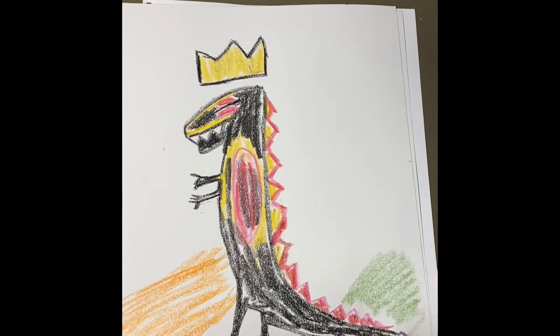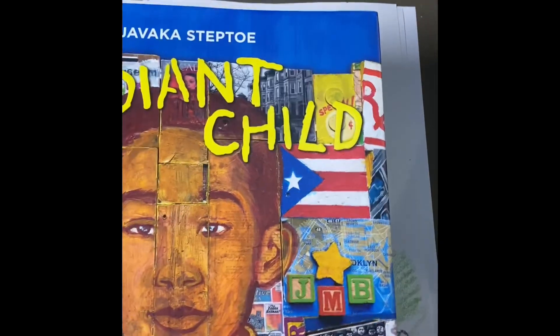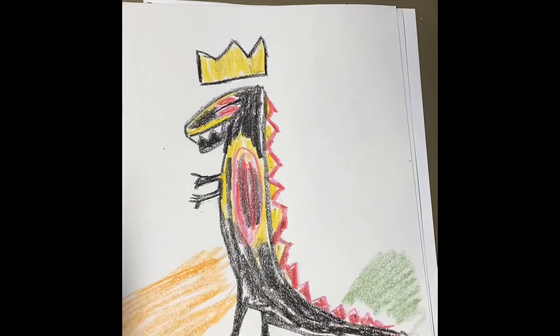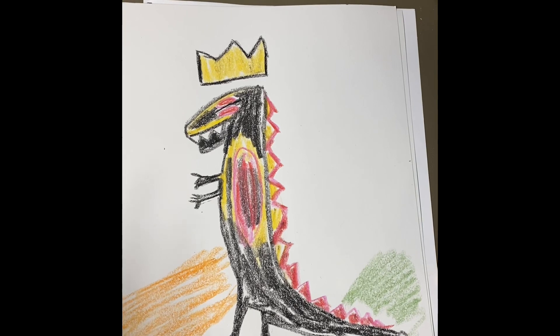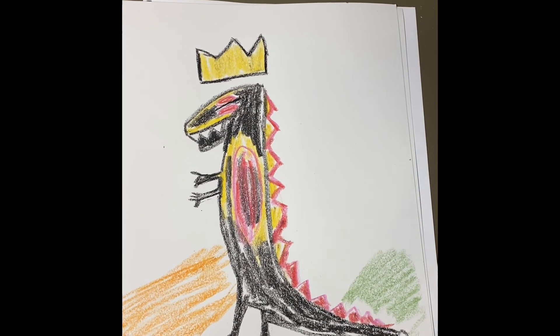Basquiat also would include things like words and letters. He included flags and all different things that were important to him. So if you have other things you want to add that are important to you around your T-Rex, you go right ahead. I can't wait to see your Basquiat-inspired artwork today. Bye, my artists!